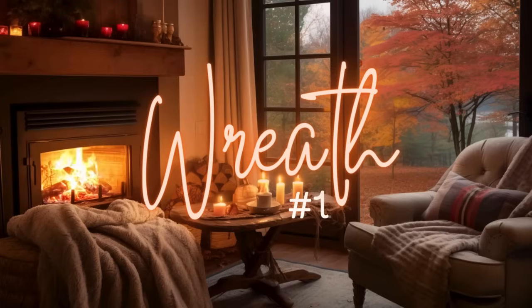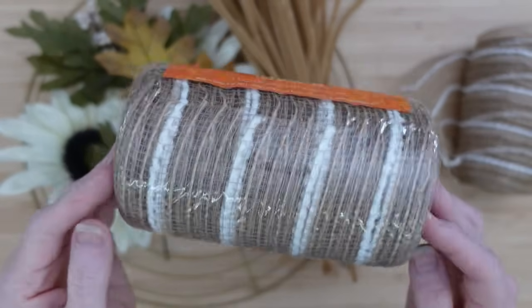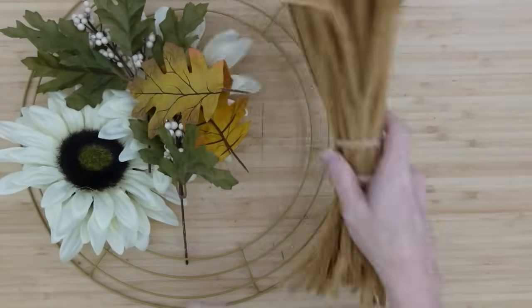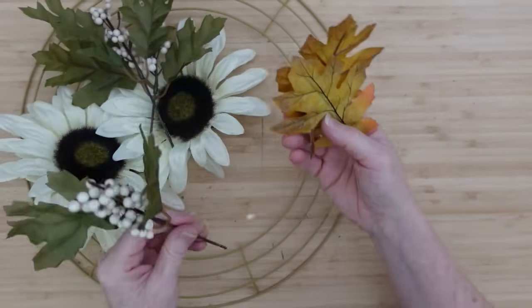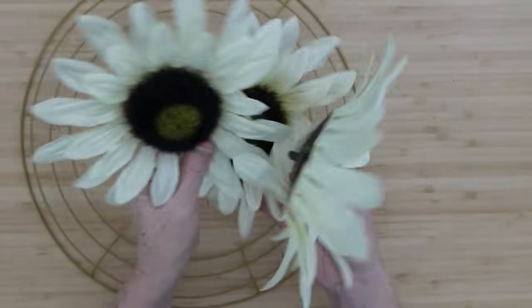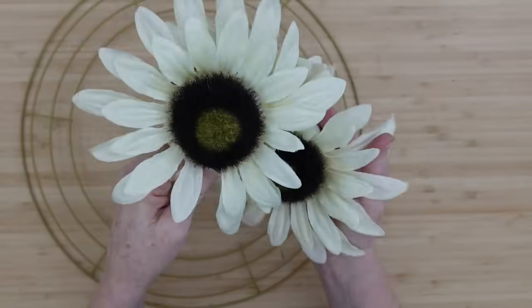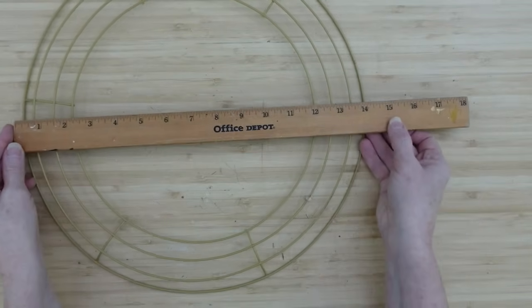The first is going to be wreath number one. I've got some deco mesh here — this is a nice deco mesh, got it on clearance two years ago. Some pipe cleaners, of course. I've got some leaves left over from last year's stash, some flowers I pulled off of an old wreath — we're going to recycle these. And this is my 16-inch wreath form from Dollar Tree.